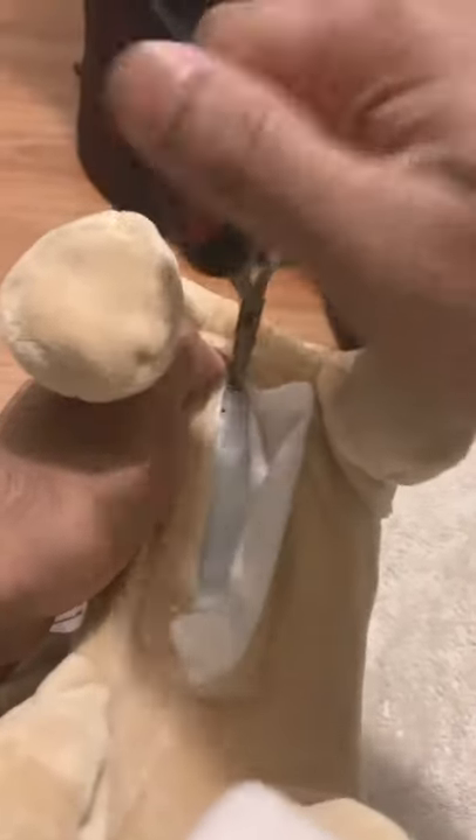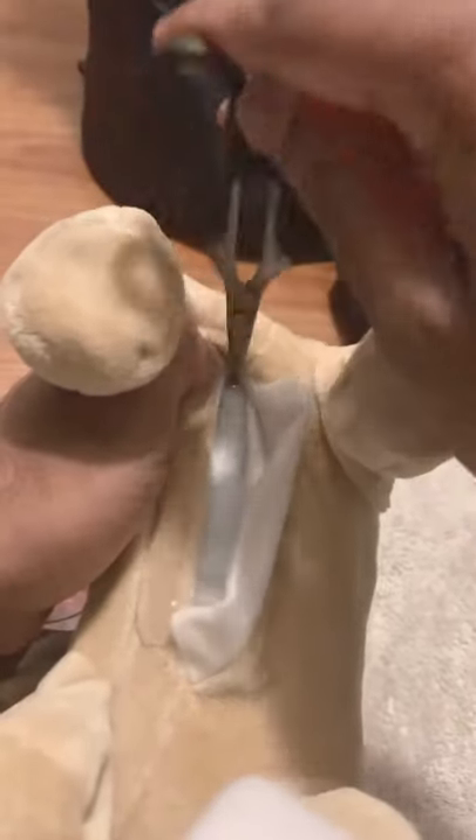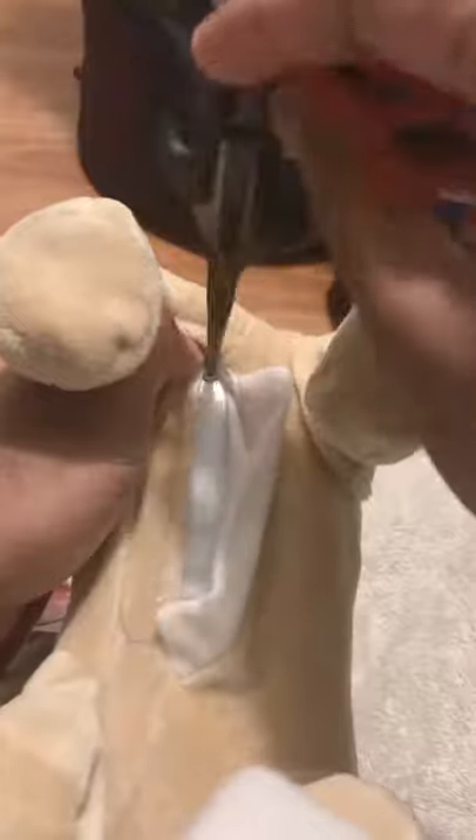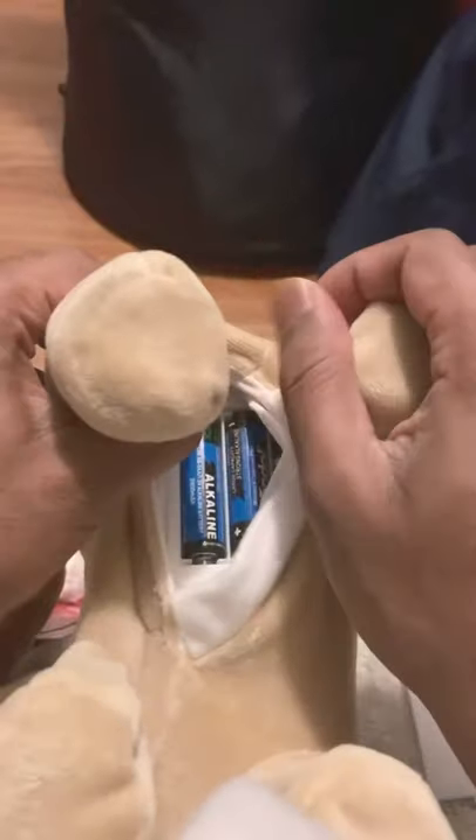So you just place your scissor in there and just rotate slowly — a little more, a little more. I think we have it. Yeah, I think we have the sheet.